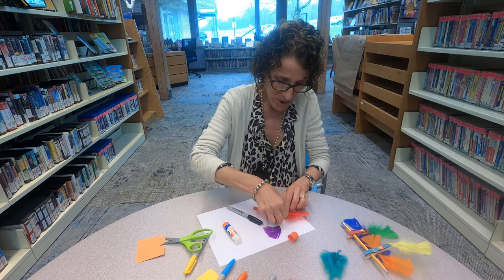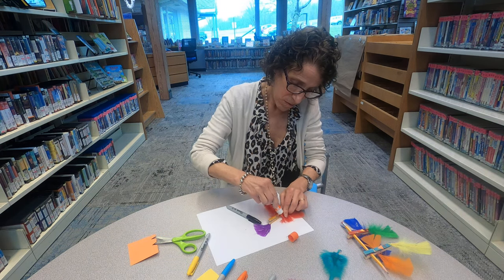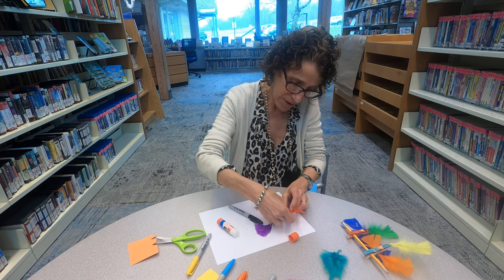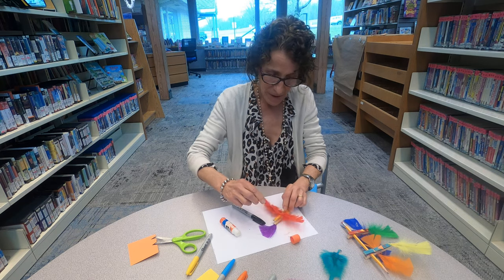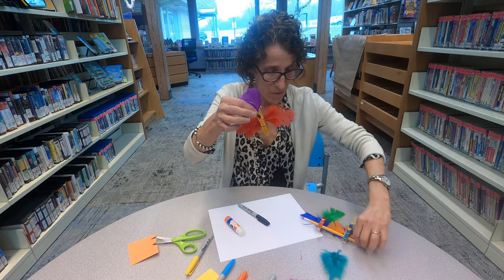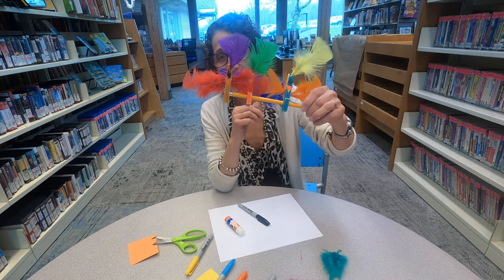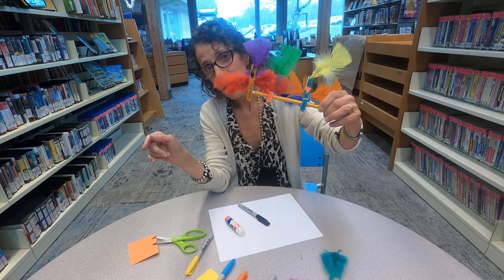Make sure they stay on — you can use regular glue if you want, or your glue stick, whatever you've got in the house works. There's my bird, and he is going to join his friends. We will see you next week, bye!